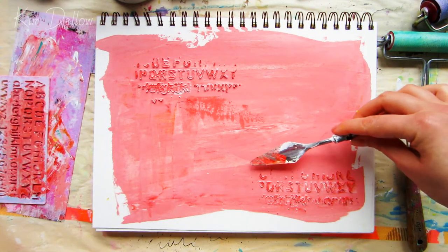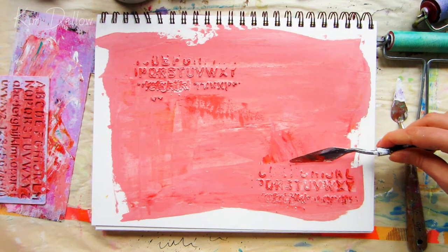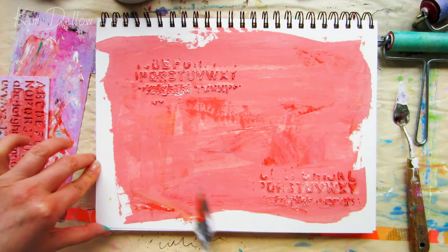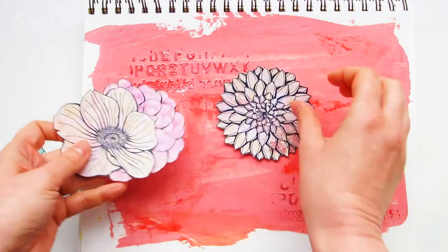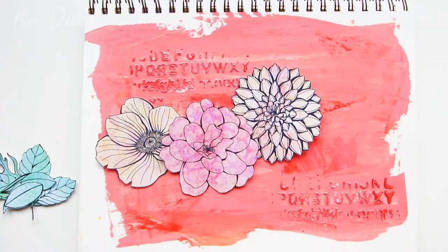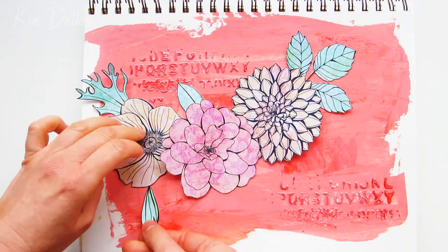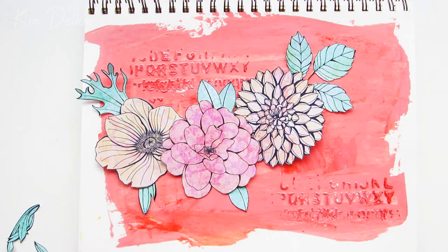I'm using ordinary heavy body acrylic paint, which is thick enough to retain the shape of the stencil and add dimension and texture. If your paint isn't thick enough, you can use a modeling paste or heavy body gel, letting the texture dry before adding color over the top. Once the paint is completely dry, I work out where I want the flowers and leaves to go. I decided to use three flowers: the dahlia, the camellia, and the anemone, plus their leaves.